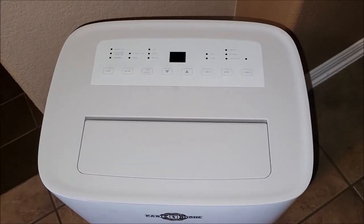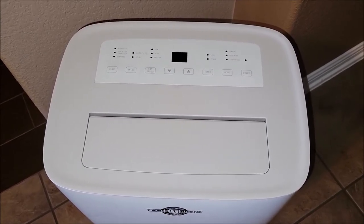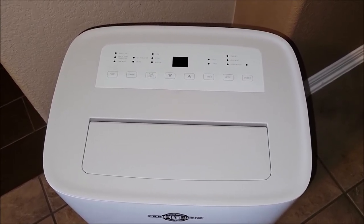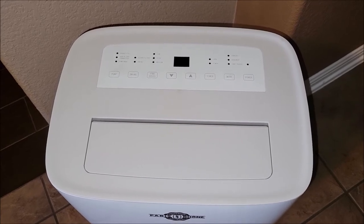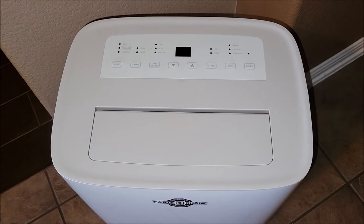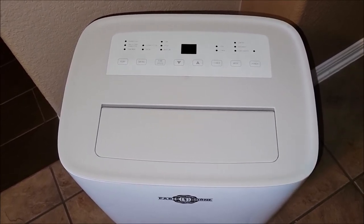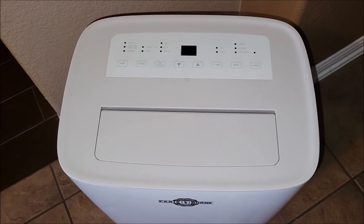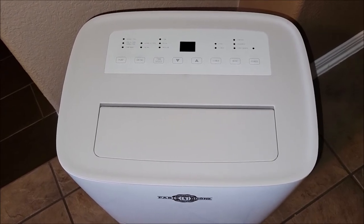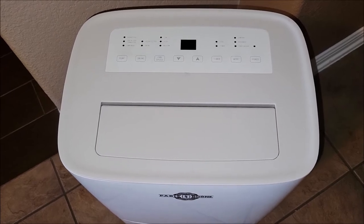On the top it's got a pretty detailed panel with a lot of different options. I totally recommend you read the manual about all the different settings because there are a lot of options. You can set a timer mode, you can set it to pump out the back or into the tank, and you can set it to turn on and off based upon the humidity in the air.